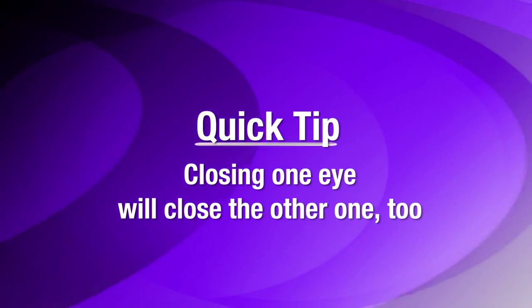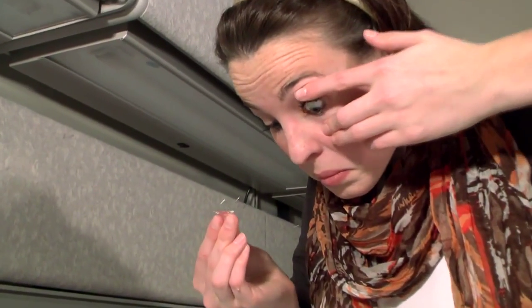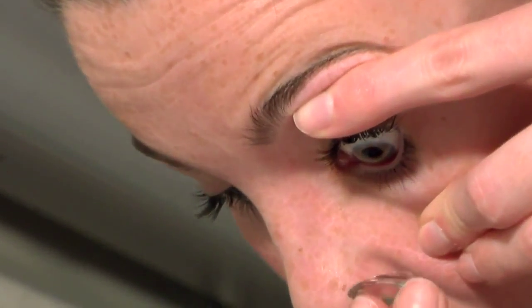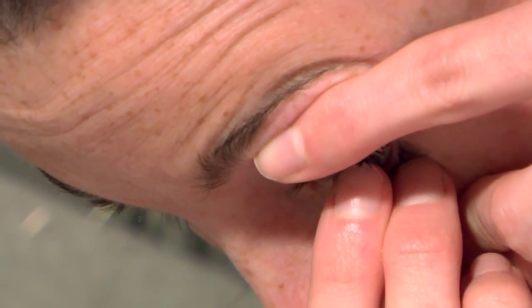Try keeping both eyes open as you apply your lenses. When you close one eye, the other will want to close too, and keeping both open may also help you to position the lens correctly. Lid control is essential. Make sure the lids are dry and use one hand to hold the lids completely out of the way. Don't release the lids until the lens is fully in place and the fingers or plunger have been removed.